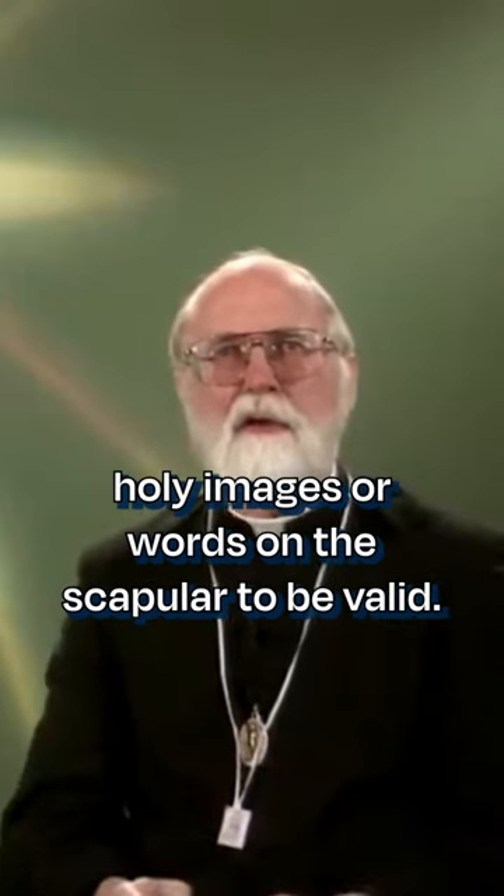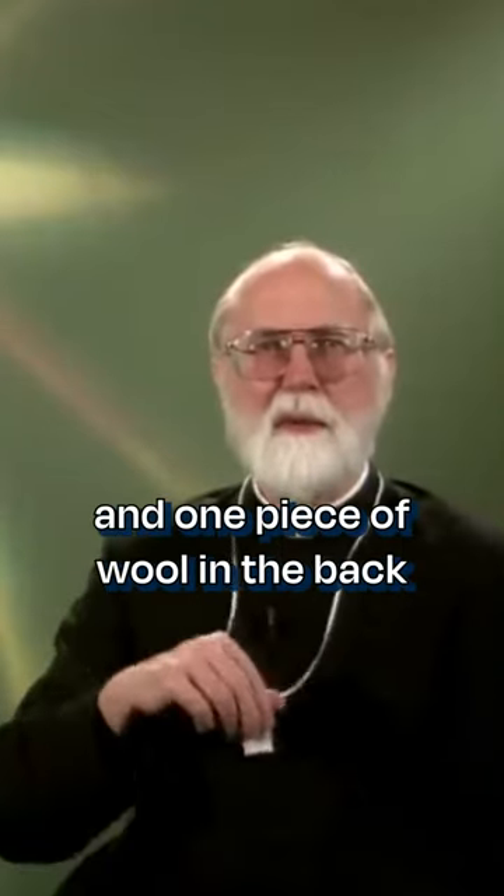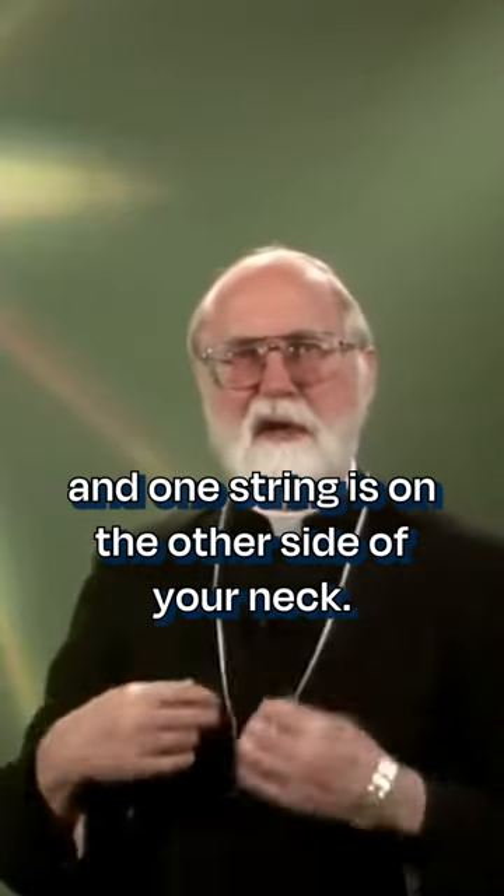It is not necessary to have holy images or words on the scapula to be valid. The scapula must be worn over the shoulders, one piece of wool in the front and one piece of wool in the back, and one string is on one side of your neck and one string is on the other side of your neck.